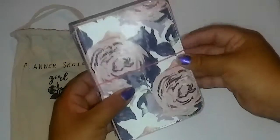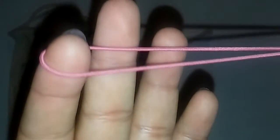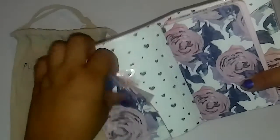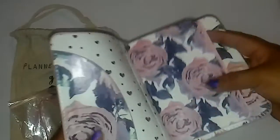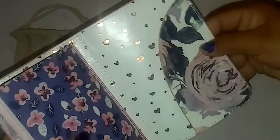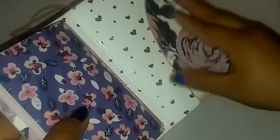It has the Planner Girl Society print on the back. Here is the beautiful TN — it has a really cute pink elastic and a printed spine. You open it and it looks like this: it has some extra elastic and a pocket. I really like this. The only thing I didn't like was the smell of it — it kind of smelled funky, like the plastic. It also has a little wrinkles right here; I don't know if that's normal, but it doesn't bother me too much.